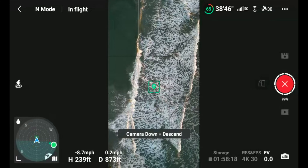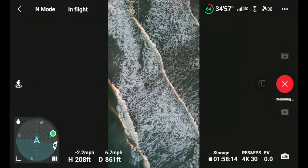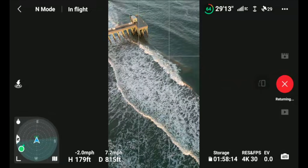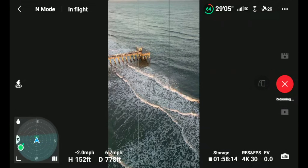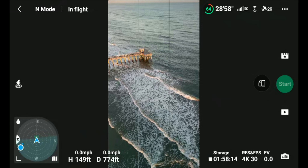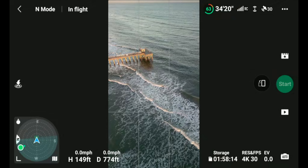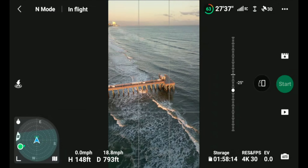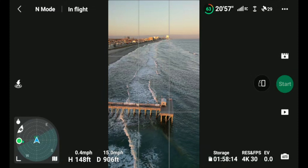Still getting good footage and the drone is performing well. I've got the extended battery in so I still have 65 minutes. Master shot is complete — the aircraft comes back to the point where you started the Master Shot from. If you started it right over your head, it comes right back to you. On the right hand side you'll see that red X with the word 'Returning'.